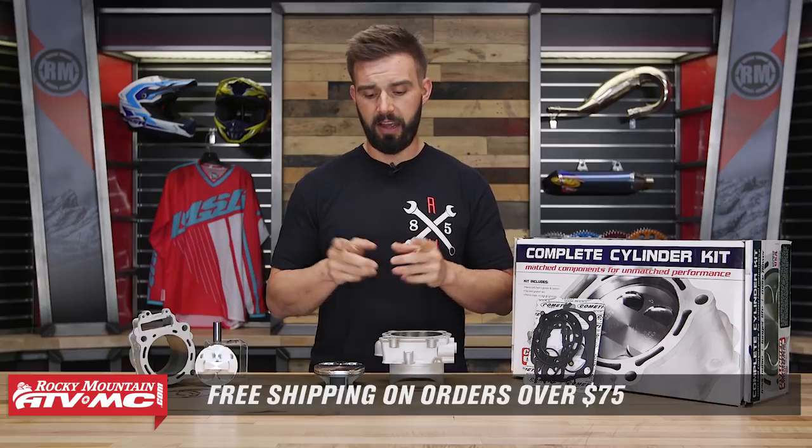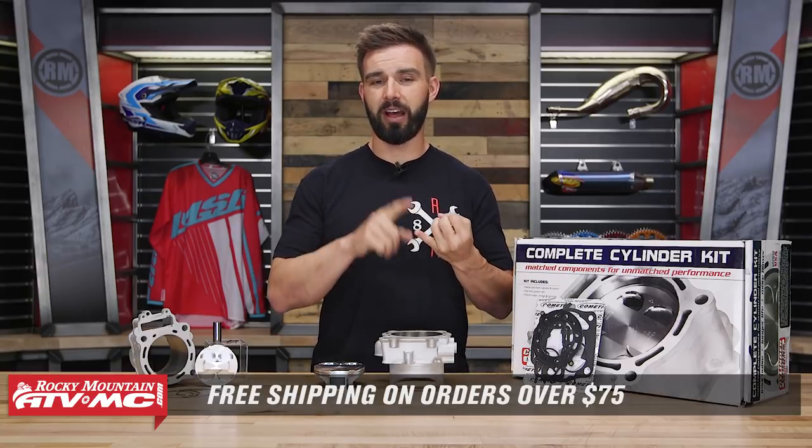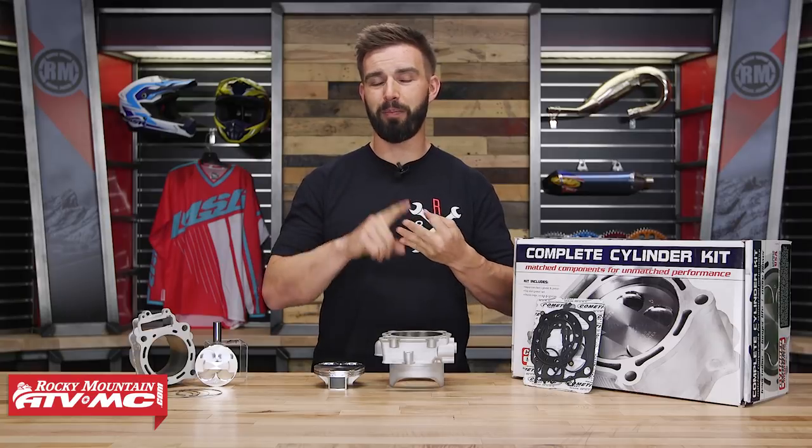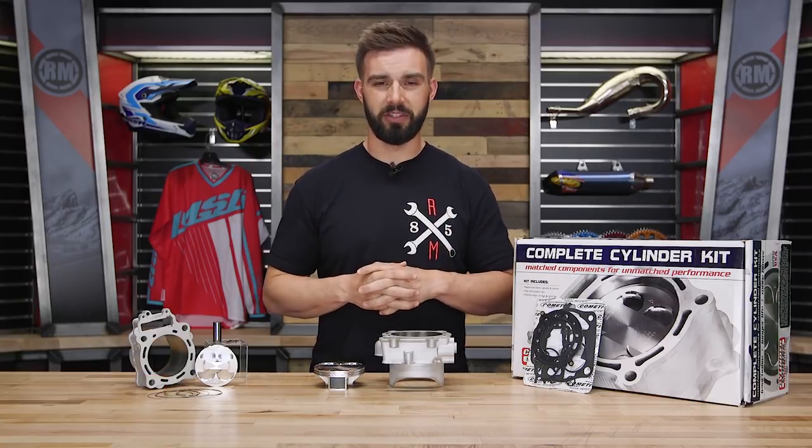Orders over $75 ship free. If you guys like this product spotlight and want to see more like it, want to stay in tune with our latest top 5 videos, buyers guides, and bike builds, make sure you click and subscribe. I'm Chase at Rocky Mountain and we'll see you on the trails.